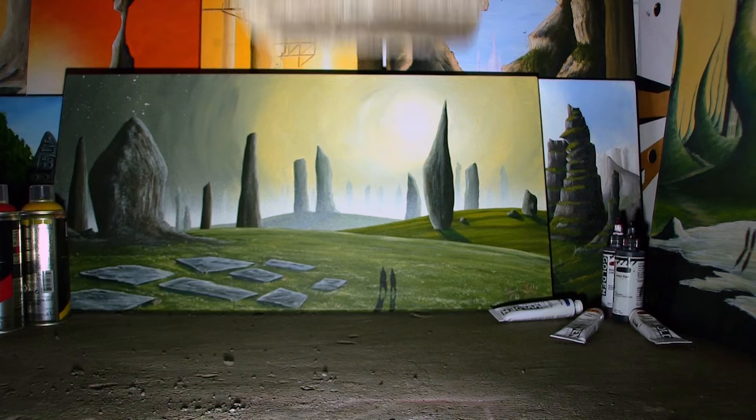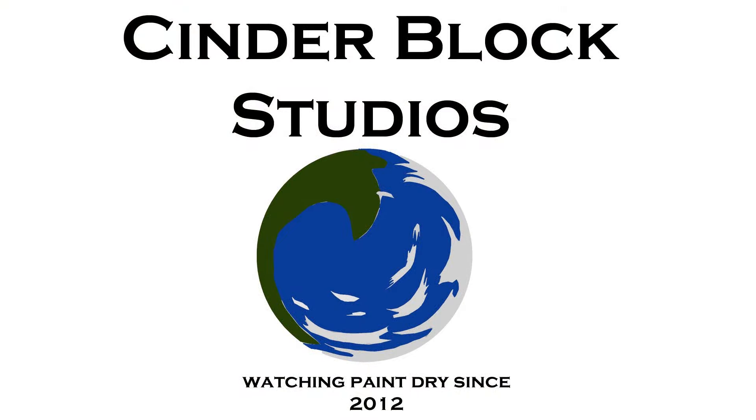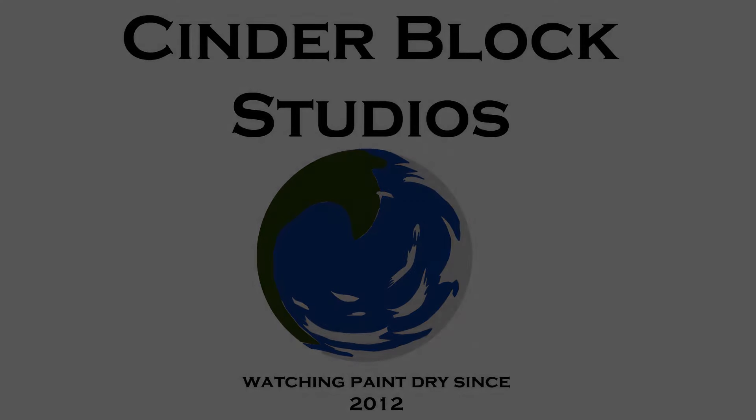Hey there fellow creators, Ben here from Cinderblock Studios, and this week we're talking about glazing. Glazing uses thin translucent layers of paint in order to build up subtle luminosity and complexity in a single painting.